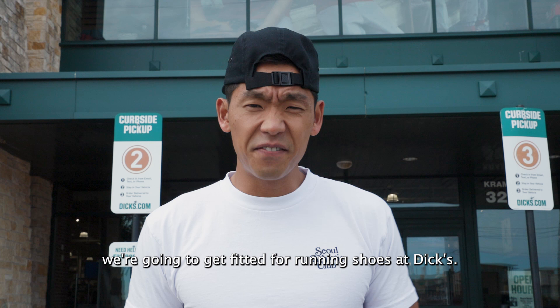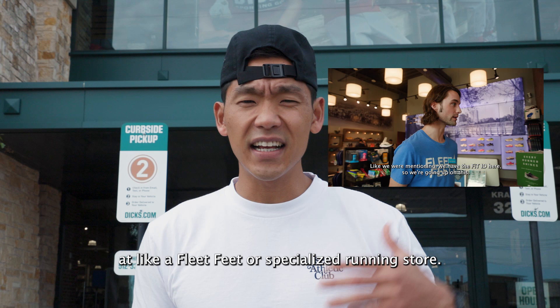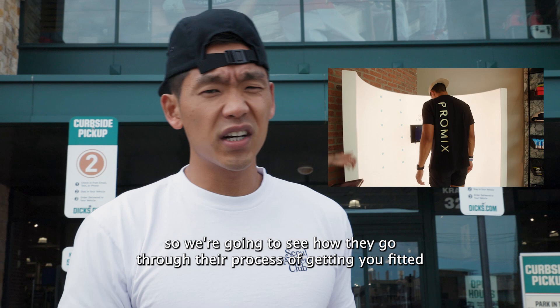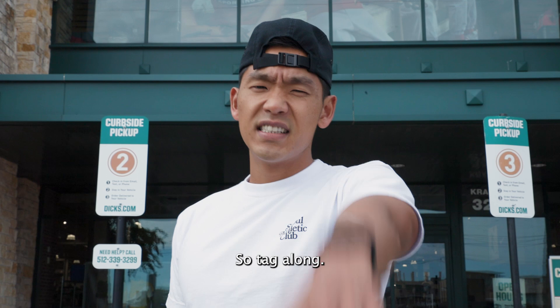You guys probably saw my last video of how to get fitted at a Fleet Feet or a specialized running store. But a lot of you guys were like, I don't have a Fleet Feet or a Roadrunner or whatever of those specialized running stores, but you have a Dick's Sporting Goods. So we're going to see how they go through their process of getting you fitted for a pair of running shoes. Tag along, let's do it.